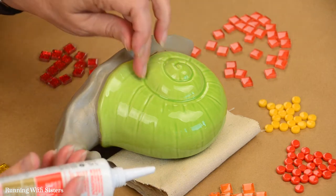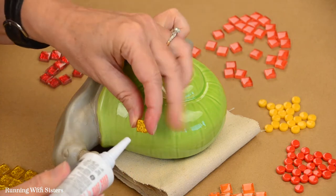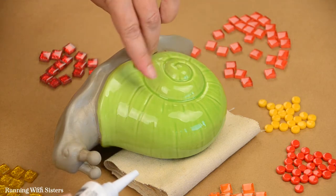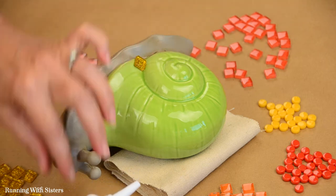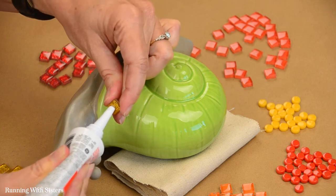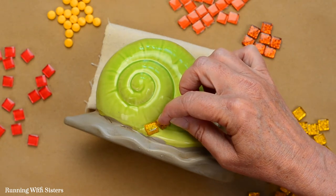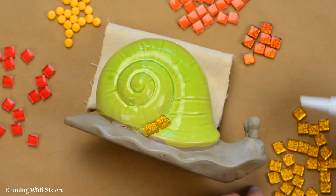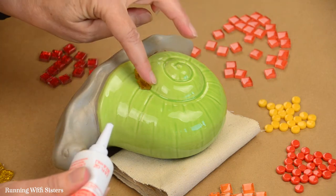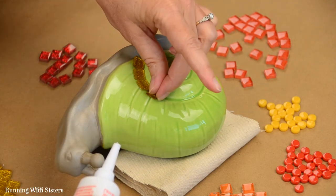All we do is glue the tiles down where we want them — that's what the 100% clear silicone is for. It's an adhesive and you don't need very much; just a little dab to hold them in place before we grout. The grout is really going to do most of the work. We're setting the tiles pretty close together — we want grout in between them but close enough to read as a line going around. Some tiles have glitter on the back and some are plain black on the back with glass on top.